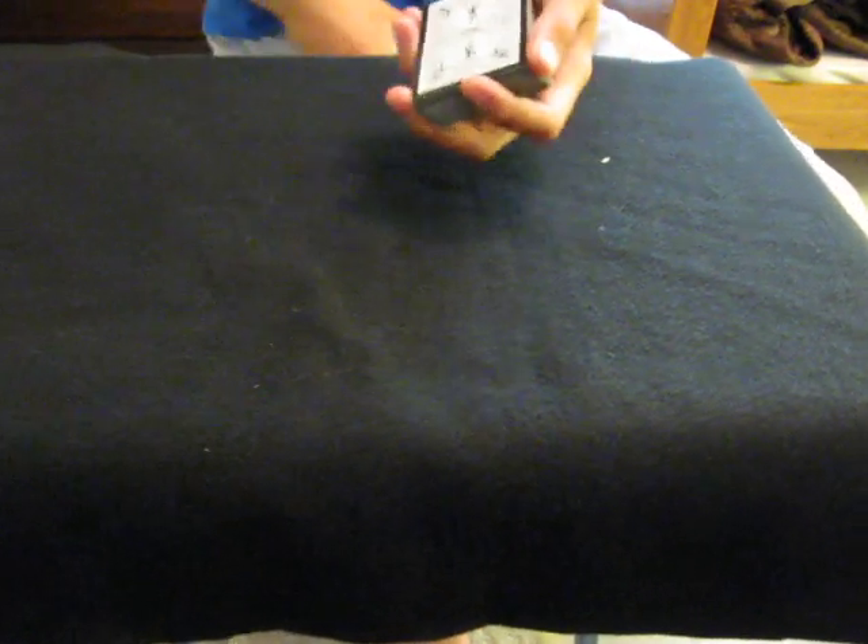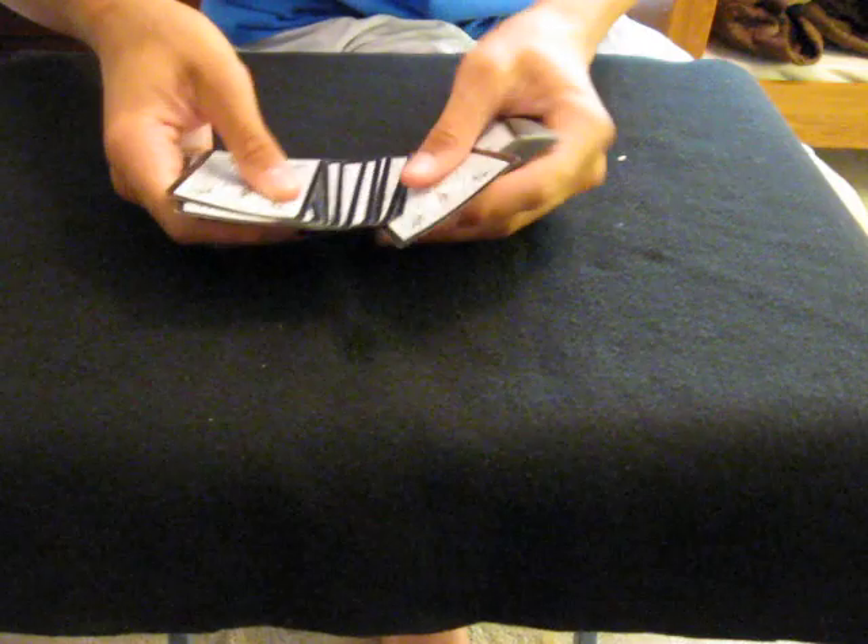Alright, here we go. You're going to tell them to stop. Let's just go with right there. The card's going to be the seven of clubs. Seven of clubs. Leave it out-jogged a little bit for you.